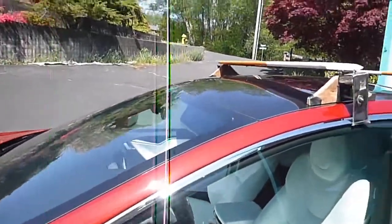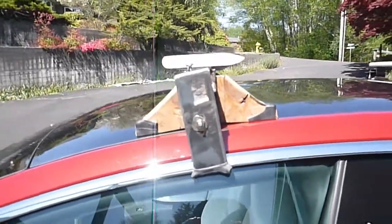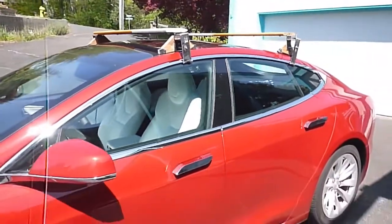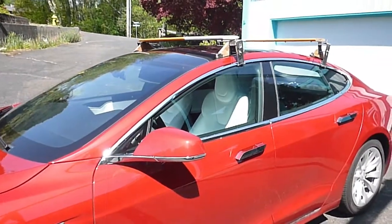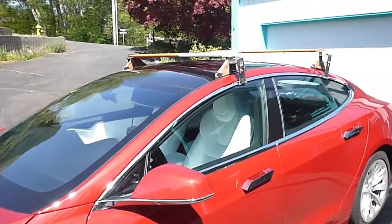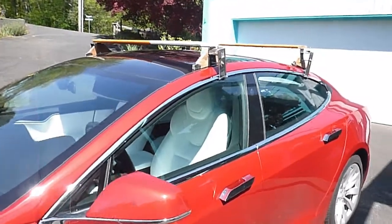What about Yakima or Thule? Neither company makes a rack for my car. My last experience with Yakima was a roof rack that began to slip off the roof of the car I owned before this one, with two canoes on top. I analyzed their design after that near catastrophe and was not impressed. Even if they've improved their design since then and had a rack for my current car, I wouldn't have bought it. I've paid enough for their product design school.